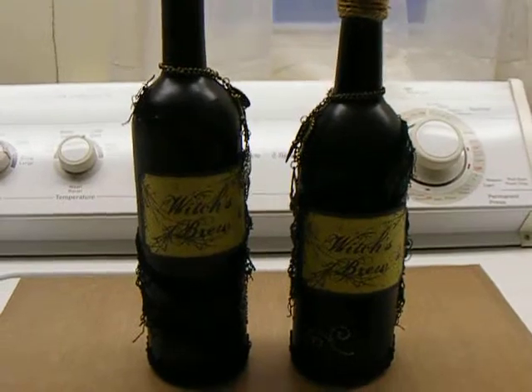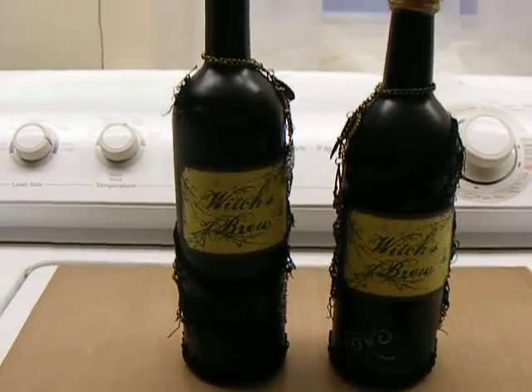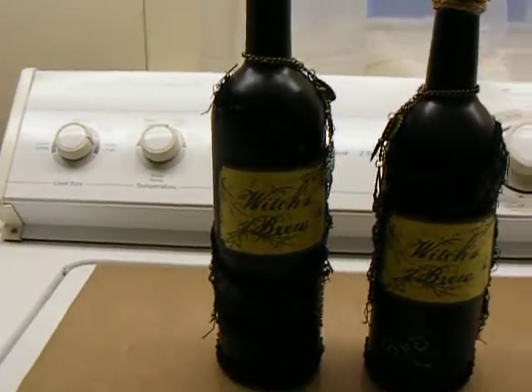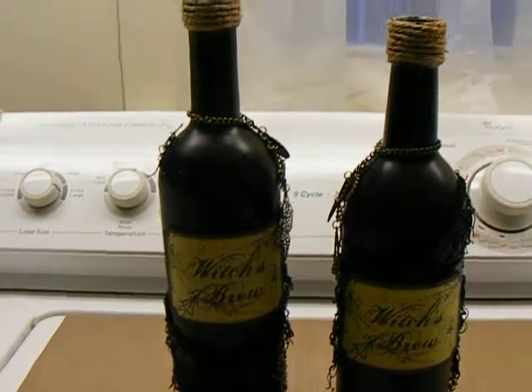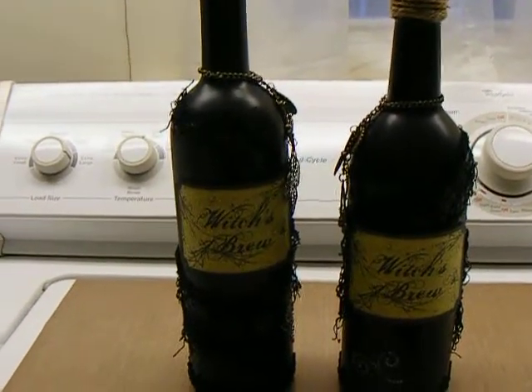These are the smaller versions. These are actually going to be hostess gifts. I have a couple people that are going to let me and my friend tour their homes.